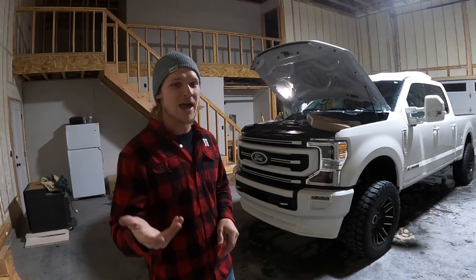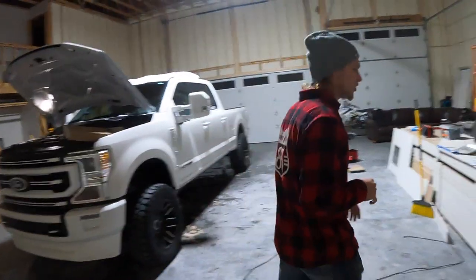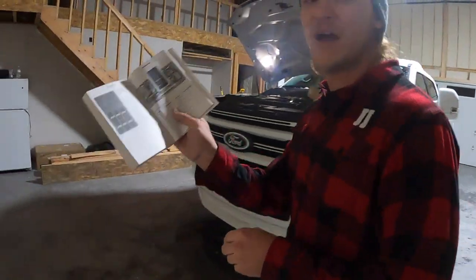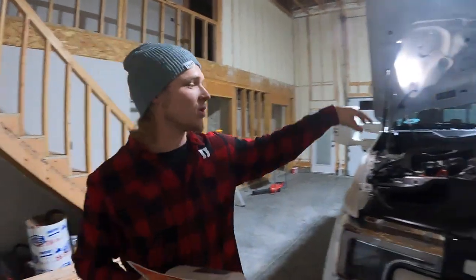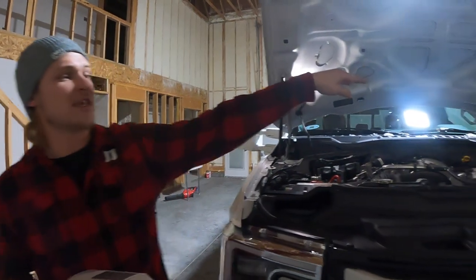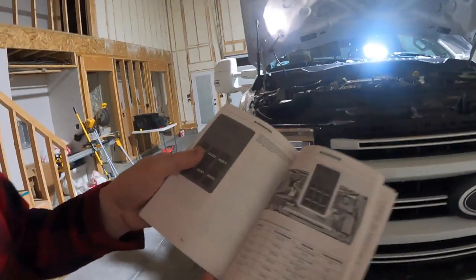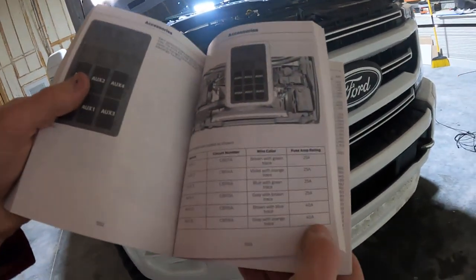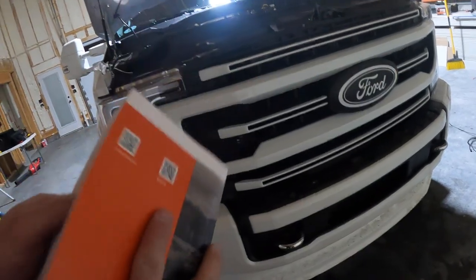The first thing you're going to want to do is locate your switch box. If you have the stock auxiliary switches, on page 551 of your owner's manual you can see — this is just for the 2020s — it's on this side. The 2017 to 2019 is going to be on that side. You're going to want to run it on one of these 40-amp switches, so we're going to run it on switch five or six.